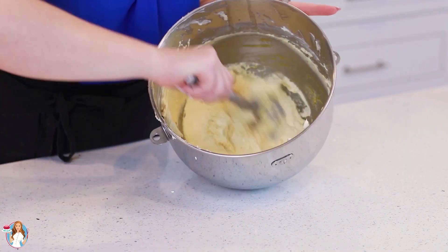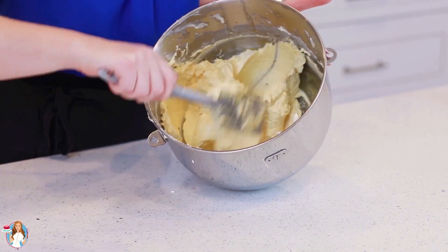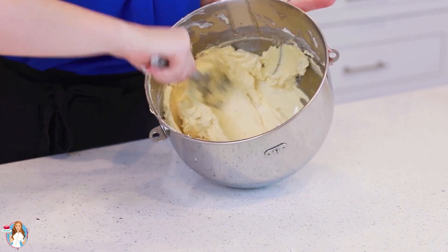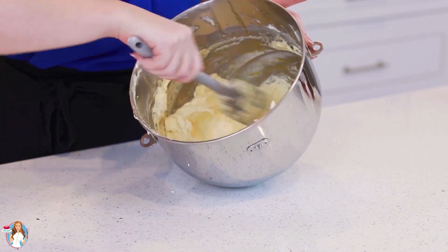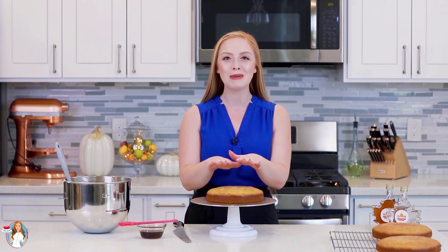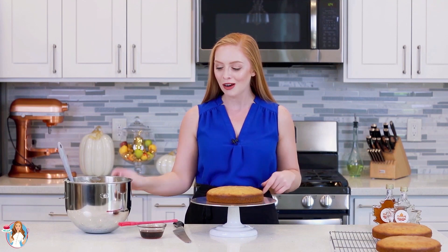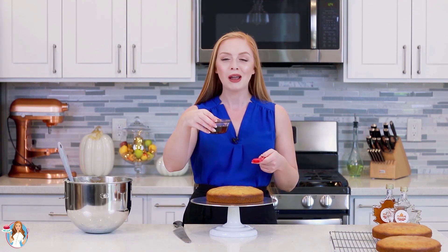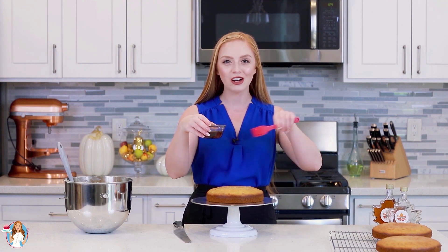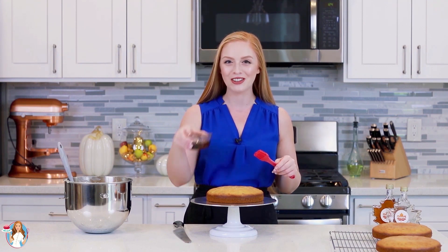My buttercream is all done — check out this texture! This buttercream is so light and fluffy, really silky and smooth. It's going to be the perfect complement for our maple pecan cake layers. Now it's time to put this amazing cake together! My maple pecan cake layers have cooled completely, I have my maple buttercream all ready to go, and I also measured out an additional one-third cup of pure maple syrup to brush onto the cake layers to lightly soak them and add even more maple flavor.